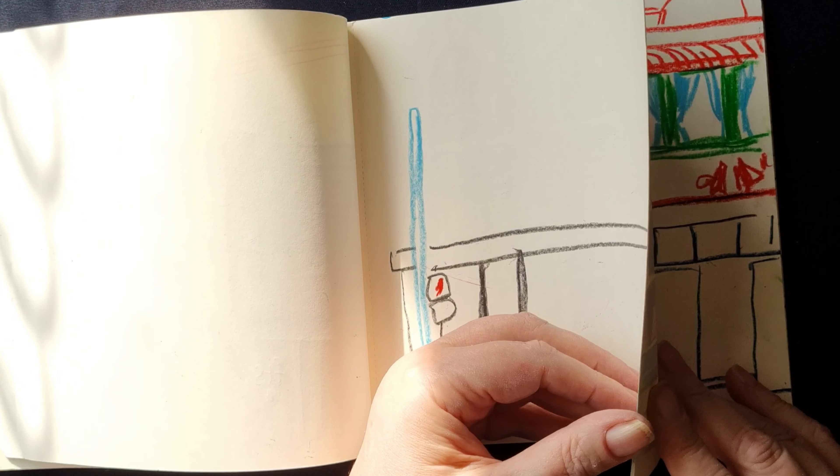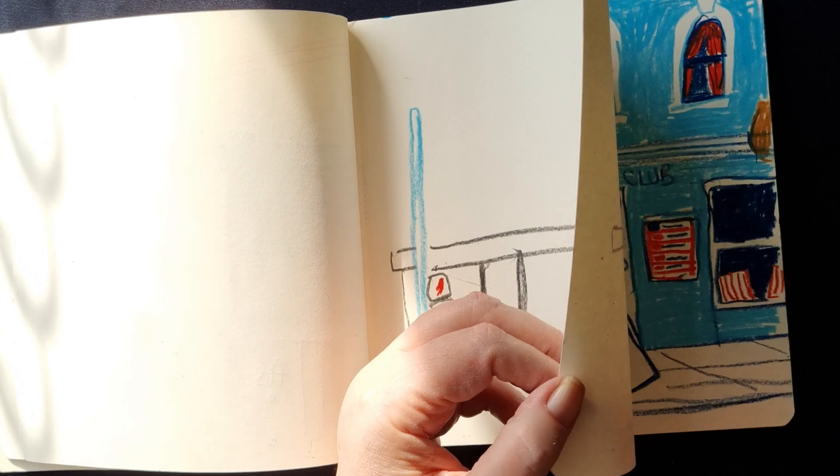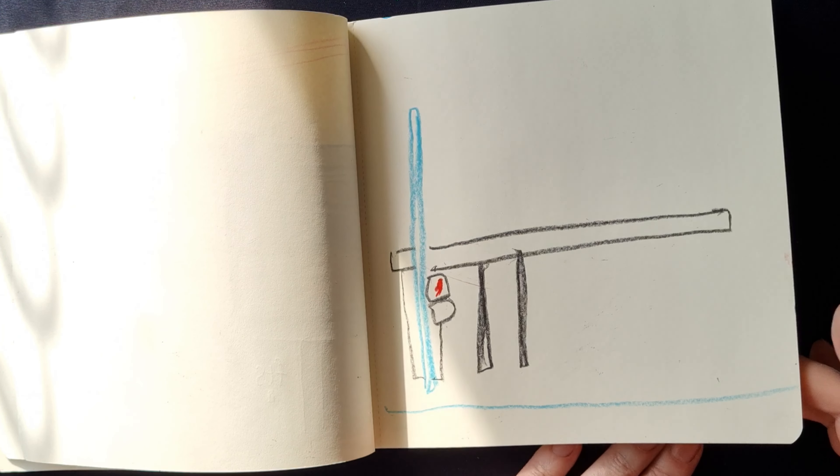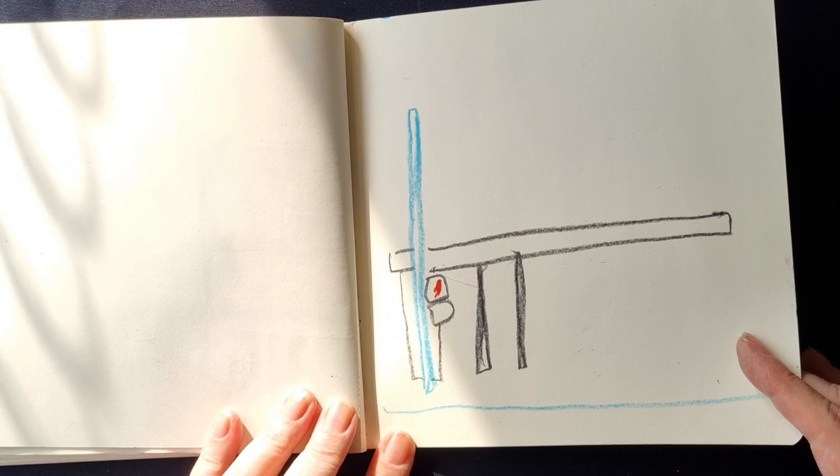Then this was one that I was waiting for the tram and I started sketching, and then the tram came, so the sketch never got finished. I might end up doing that from a photo, or I might just leave it like that.